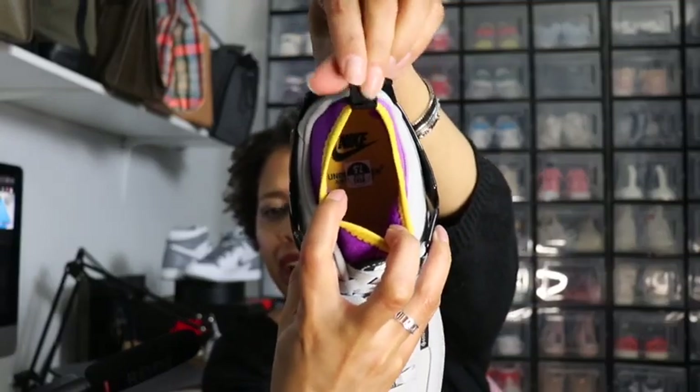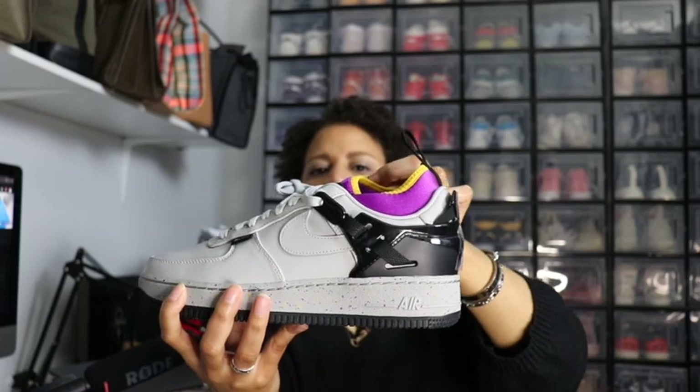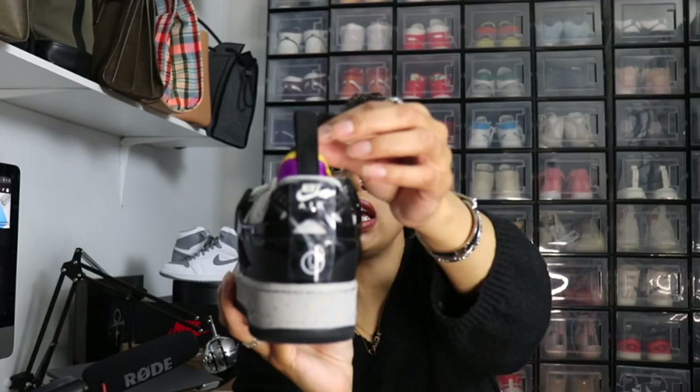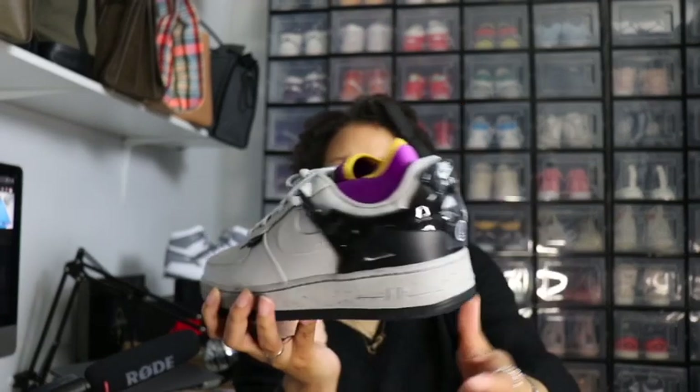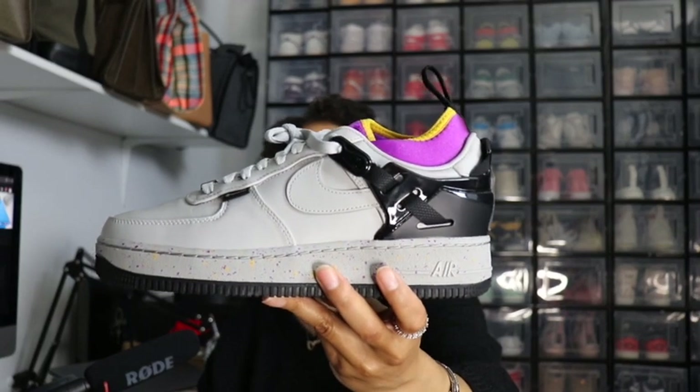You have a purple inside — looks like a purple sock liner — and on the inside is a yellow color with Nike written in black. It has this really cool black piece that the laces are laced into, all the way around to the back. You have a back pull strap on there. Your outsole is black, and your midsole is gray with speckles.